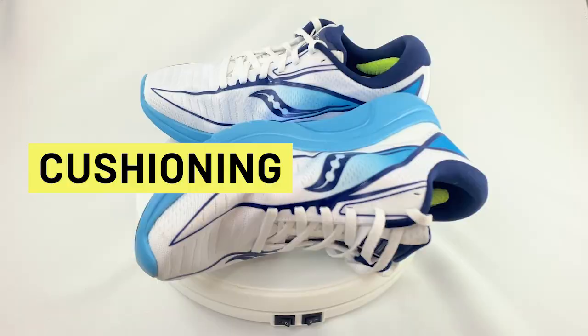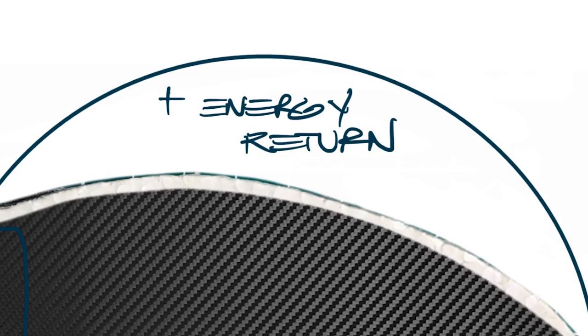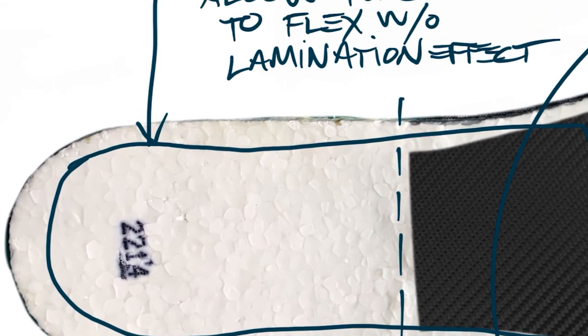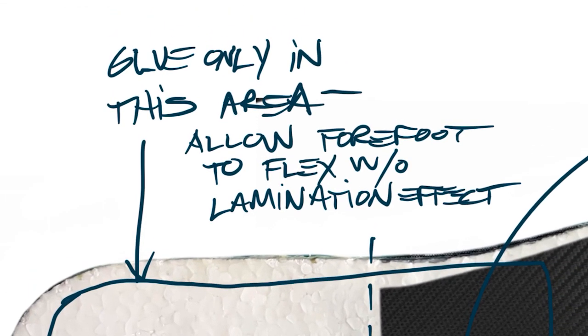The second thing we're going to look at is cushioning. The original Kinvara is fairly deconstructed underfoot, and in order to address the needs of the trail, we will look to use a thin carbon fiber plate inside the shoe. This plate should not only make the shoe feel more springy or bouncy, but it will add a much-needed layer of protection from rocks and roots. In order for the carbon to feel as lively and active as possible, we will only glue it in the heel, allowing it to freely move or float in the forefoot.